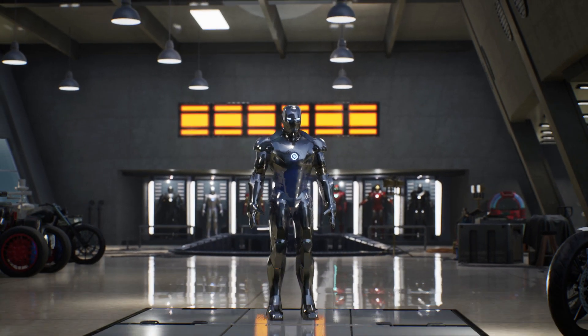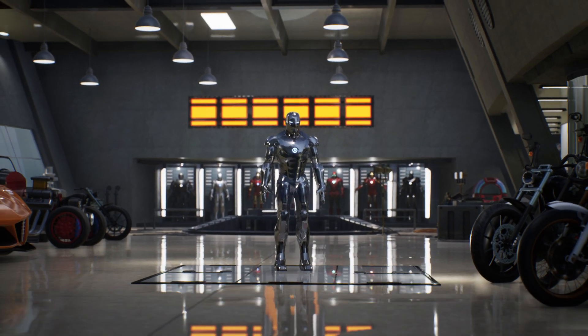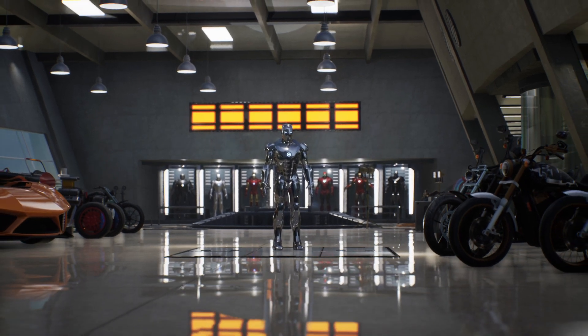In the movie, the Mark II armor is briefly seen as a prototype that is improved and developed to become the Mark III.